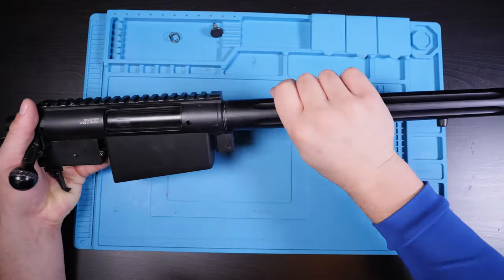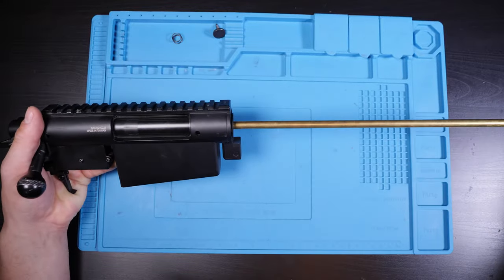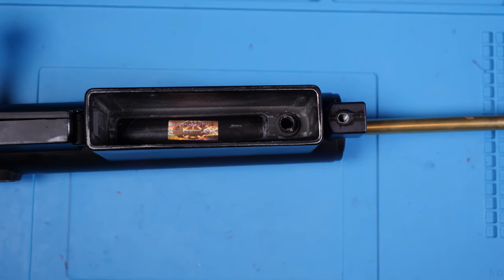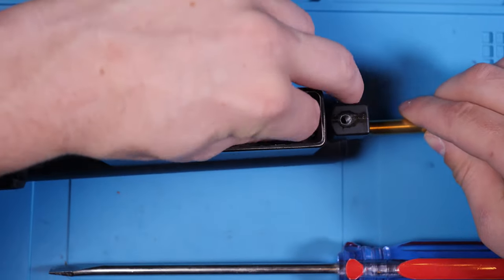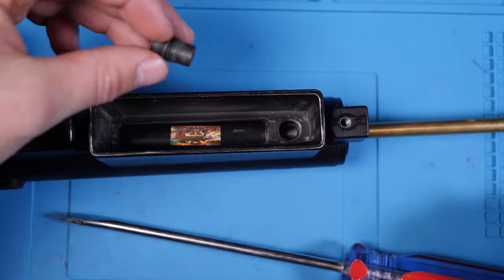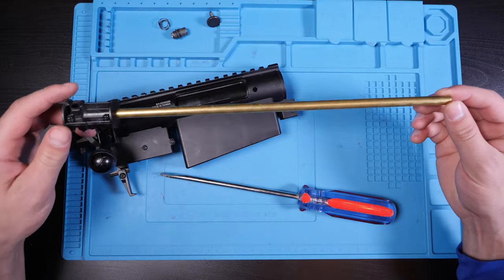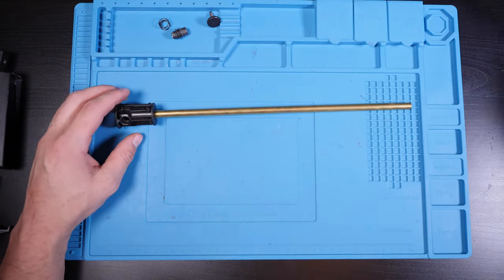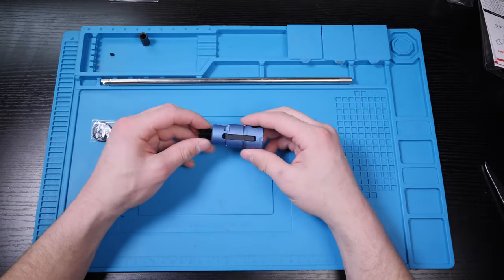To access the inner barrel and hop-up, break down the rifle as shown in chapter one. With the upper receiver isolated, remove the hop-up adjustment screw completely and rotate the outer barrel counterclockwise until it falls free. The only part now holding the hop-up unit in place is the BB feeding tube. Turning the upper receiver upside down, I use a wide flathead screwdriver to unscrew and remove the BB feeding tube, and the entire stock inner barrel assembly can be pulled out. It shot really well out of the box, however the stock hop-up chamber is plastic and known to warp over time, so I'm upgrading all the parts inside.